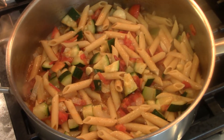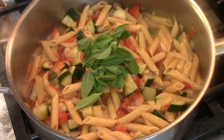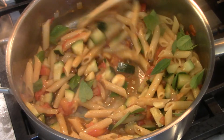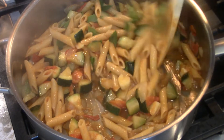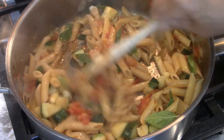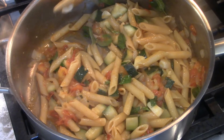Of course the last thing, which I forgot — the fresh basil. As long as the pasta is hot, that basil flavor will permeate through. I like to keep it a little green, that's why I add it at the end.